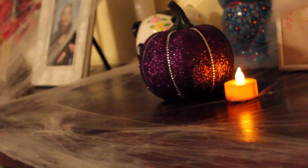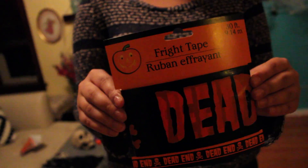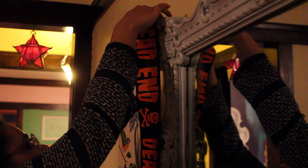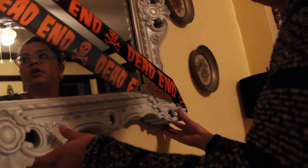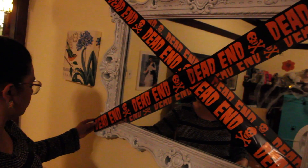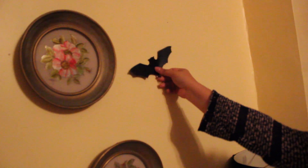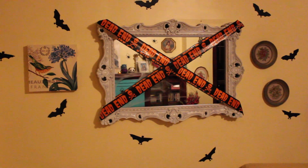This purple pumpkin I got at Target, as well as the tea lights, and I put that there just to give it a little extra something. I also have this dead end tape from the dollar store — I thought it'd be cute to put over a mirror because it might look weird on the wall. I got these bat cutouts at the dollar store, put some tape on them, and threw them all over the wall.